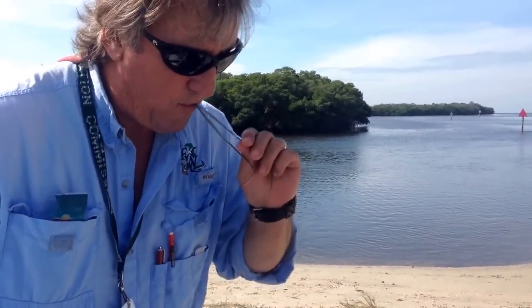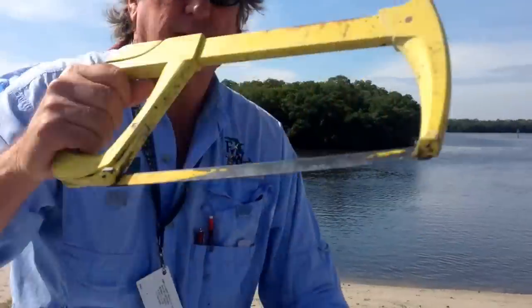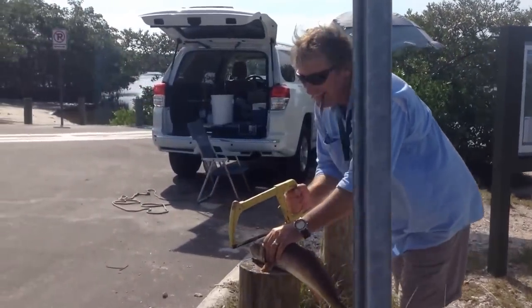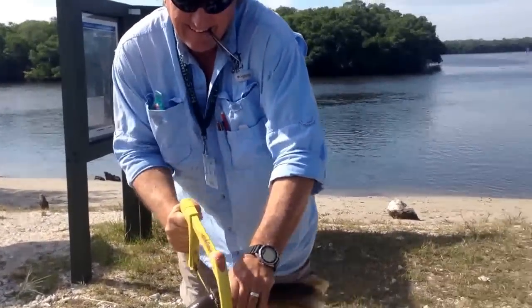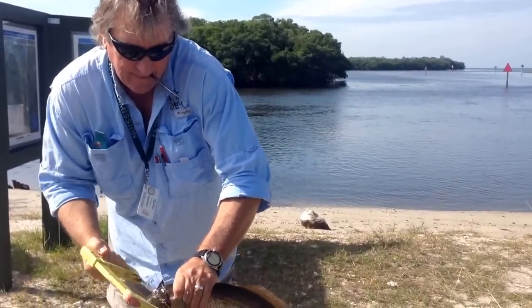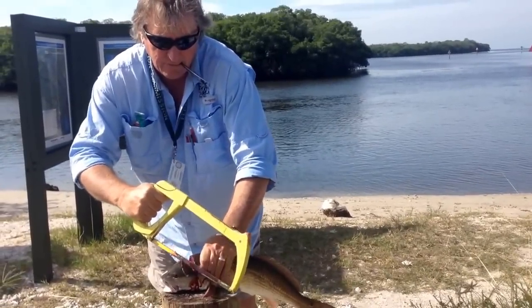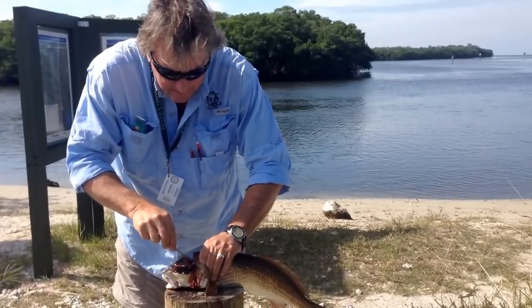Now for the dissection part — they use a hacksaw to get the otolith stone. These fish have hard heads, so with snook and trout you can use a knife, a serrated knife, but on these guys you need the hacksaw. If the fish is over the size limit, you throw it back.